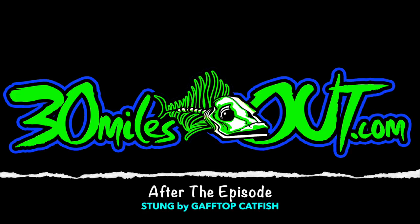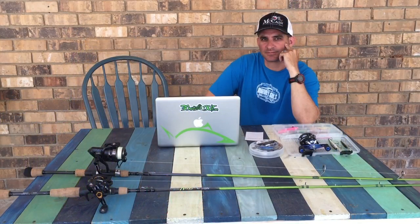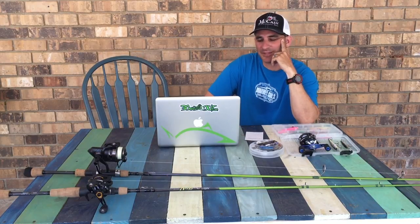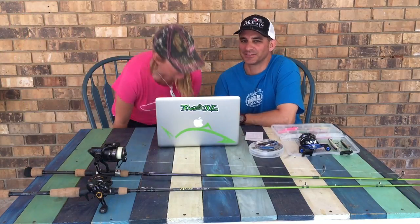Hey, welcome back to After the Episode, brought to you by Line Cutters, the adjustable ring that cuts fish line. Hey, welcome back to After the Episode. I'm Ty and this is Teresa.